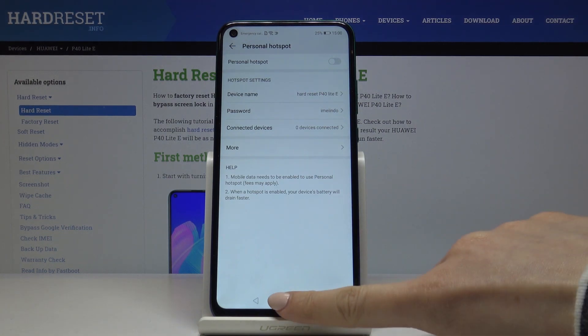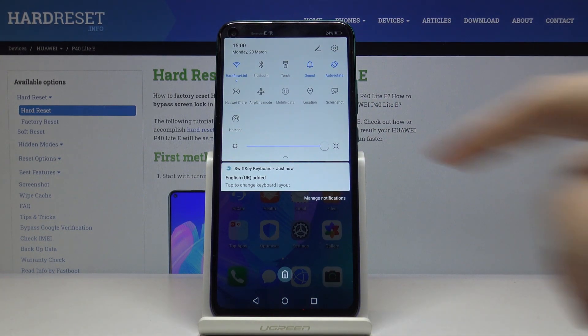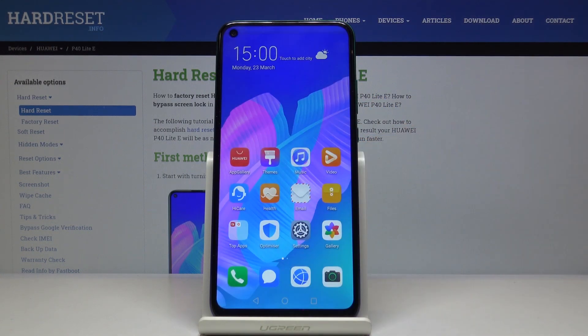You can also have quick access to the portable hotspot through the upper notification bar — smoothly slide it down, locate the hotspot icon, it's right here. If you click here, within a couple of seconds you'll be able to share the network with other devices and friends. To turn it off, just click here again and that's it — as you can see, it's no longer active.